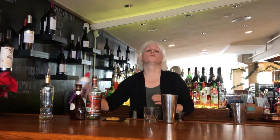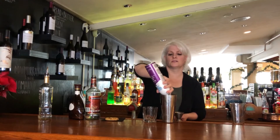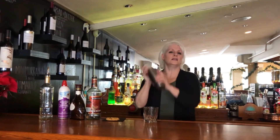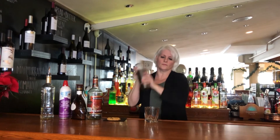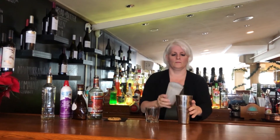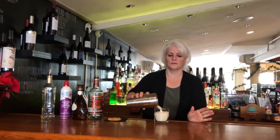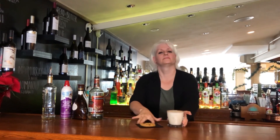And we're going to take our whipped cream and we're going to do two very generous squirts. Put the glass on, give it a good shake, pour into your glass, and there we have it — an adult version of milk and cookies.